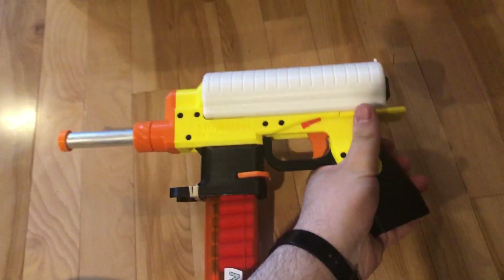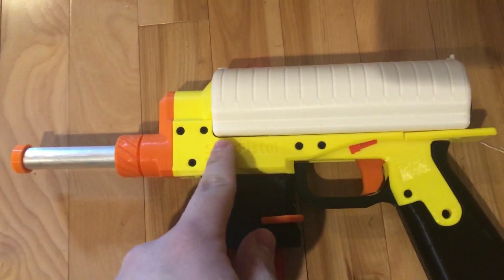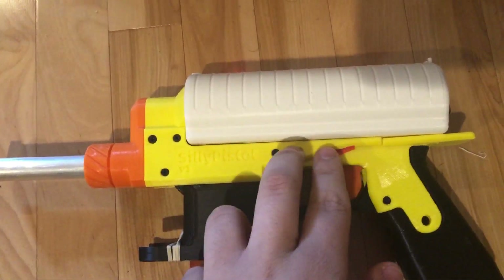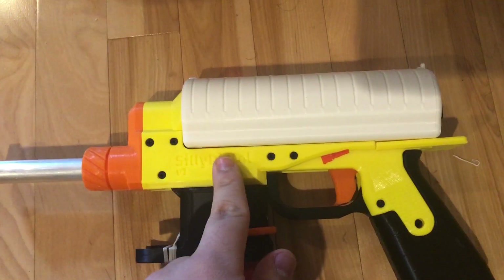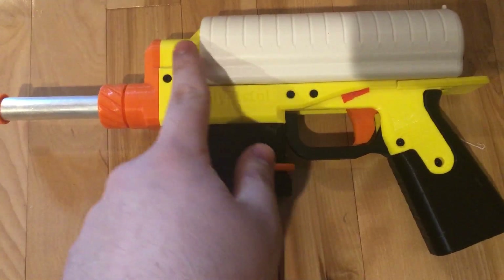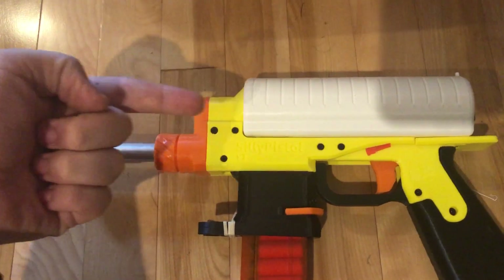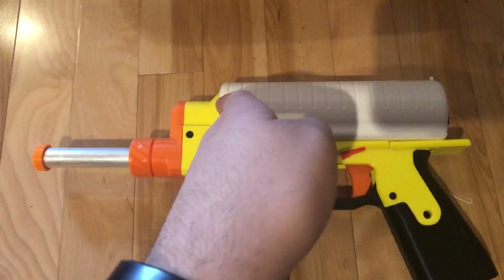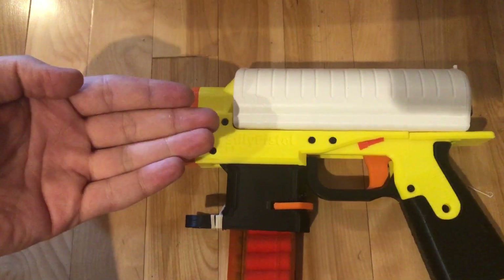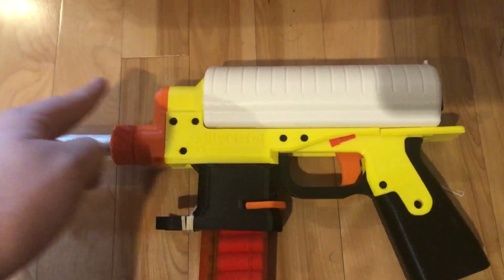It uses a mechanism similar to the Lynx, where basically it has a ram right here that is connected to the bottom of this slide, and it goes in and out and can push a dart in. The darts are basically right here if you look at the magazine. It has basically a Lynx turnaround, but instead of the plunger tube coming this way, the plunger tube is coming this way — I just flipped it so the plunger tube goes in from here as opposed to from there.